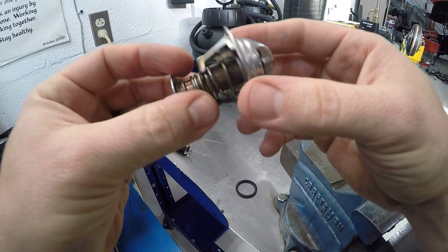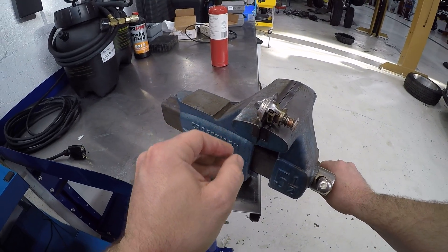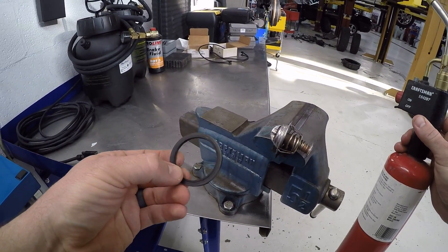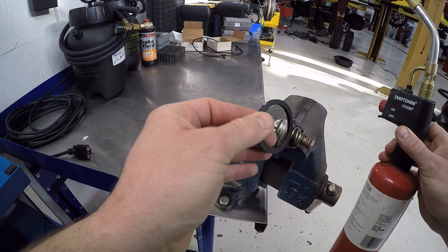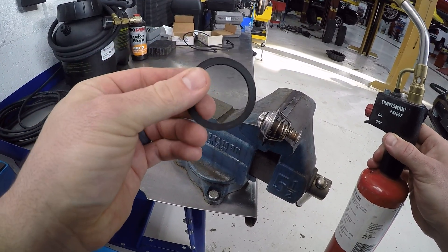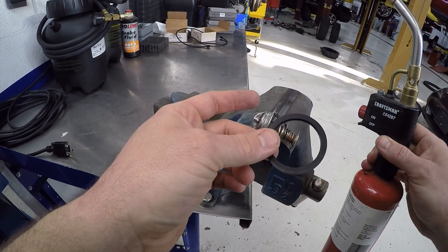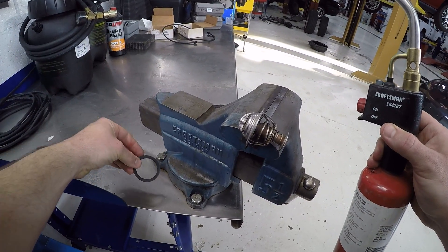Now that I've talked about the functionality, I've got to put this in the vice here so you can see how it opens when we attach heat to it. I've taken this seal off — this seal is actually important. If the surface where the thermostat sits is not clean when you're installing a new thermostat, you can have a leak. Most thermostats come with a new seal, so you want to use the new seal. Make sure the mating surface in the cylinder head is nice and clean so that you get a good seal and don't have any coolant leaks.